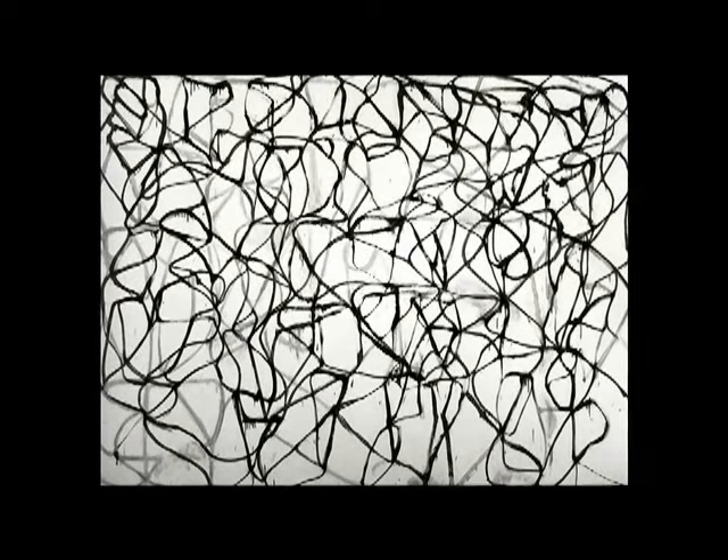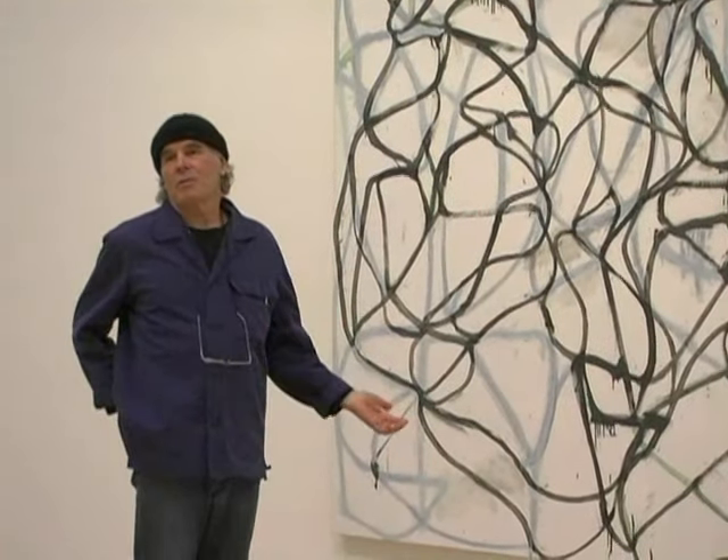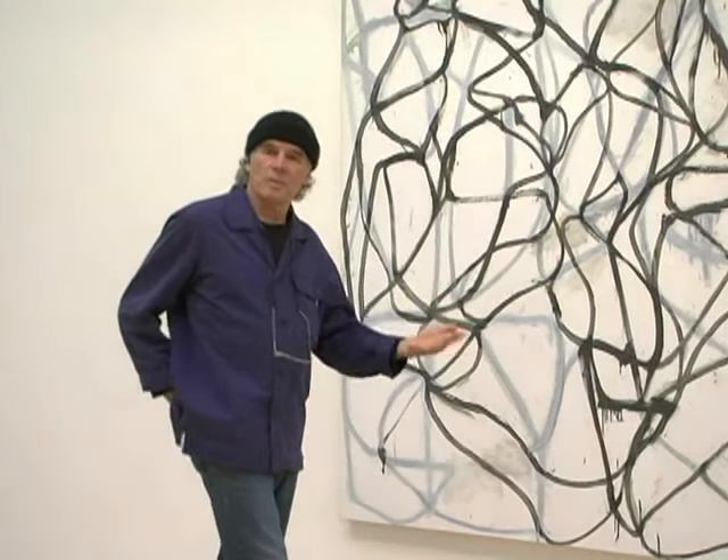I use as the basis for this group of paintings, poems by a poet named Han Shan, who was a Tang Dynasty poet who wrote Zen nature poems.